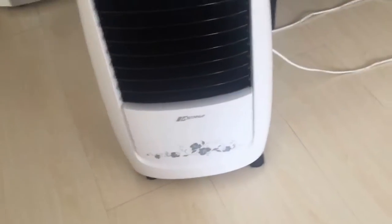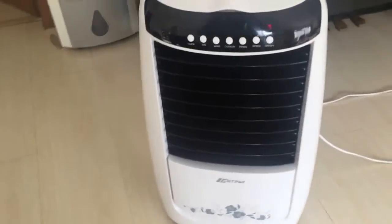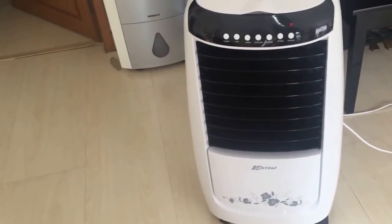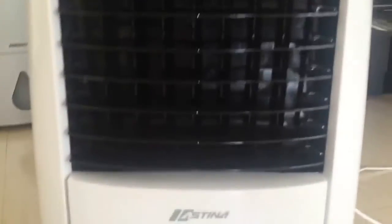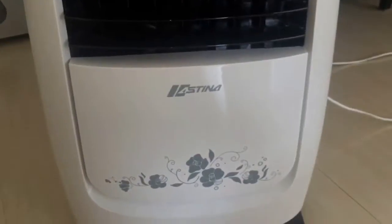We're back in my aunt's house in Bangkok, and here is the Estina brand evaporative cooler in the living room. It's actually very cool and ideal since there are no ceiling fans here. This is actually pretty helpful, even though I would prefer a regular stand fan, even though that wouldn't really cool things down.